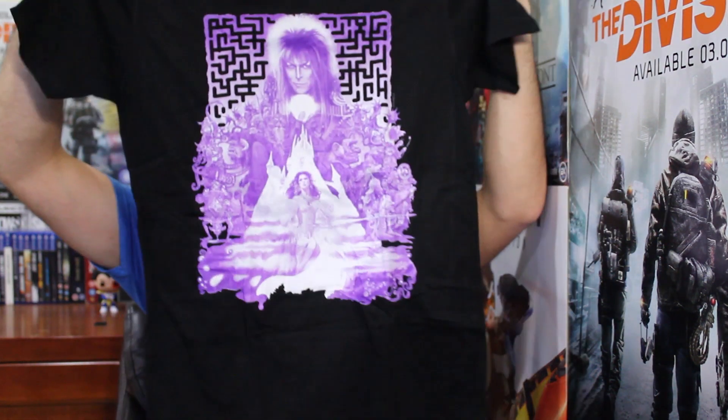Oh, there's a shirt here right off the bat — that's a nice shirt actually, look at that! I'm wearing the shirt now. Let's start with this little box over here.